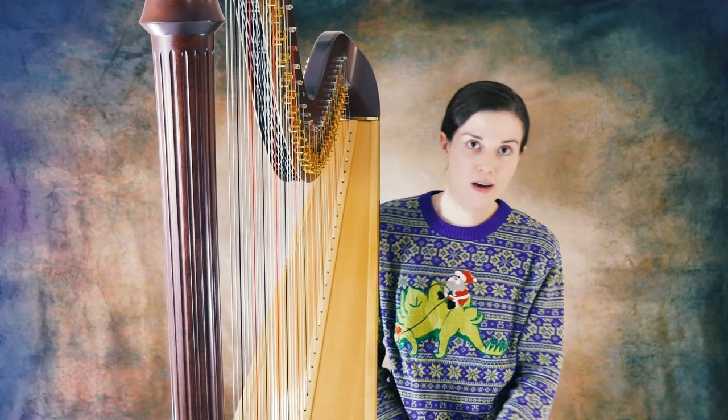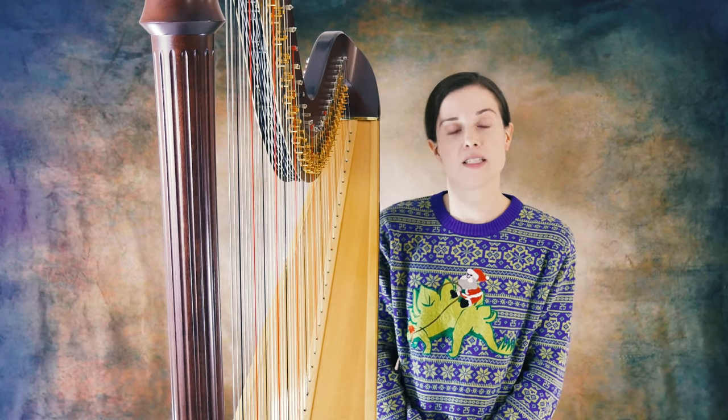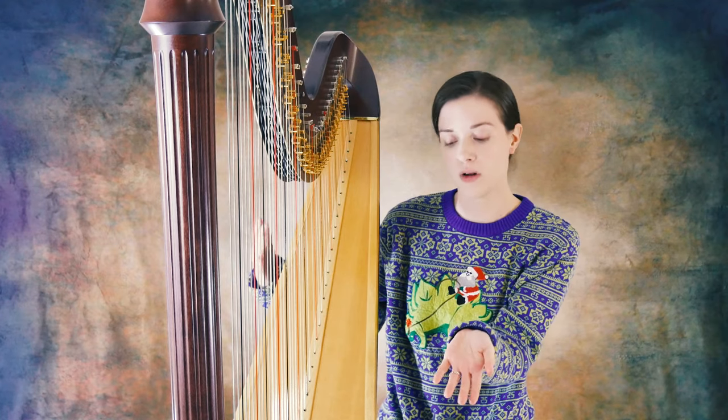Hey guys, my name is Melissa. I am coming to you from C.A. House Music. I am the Business Development Advertising Manager here. And today I am going to show you guys some of the basics about my pedal harp.